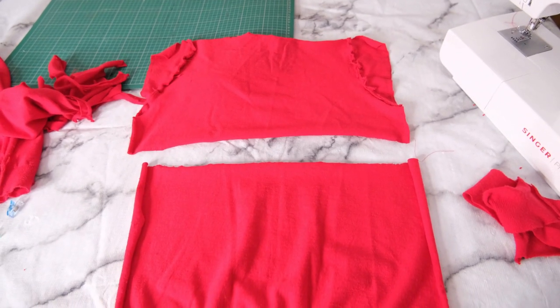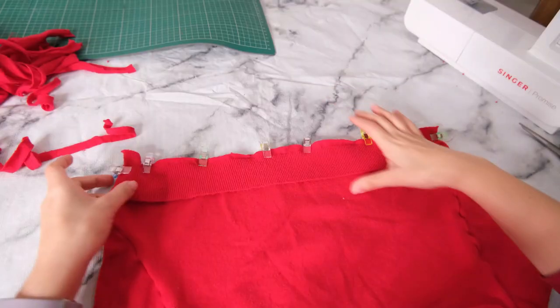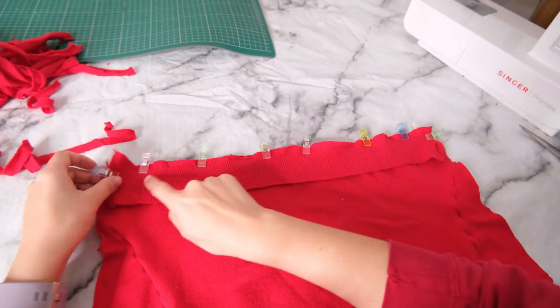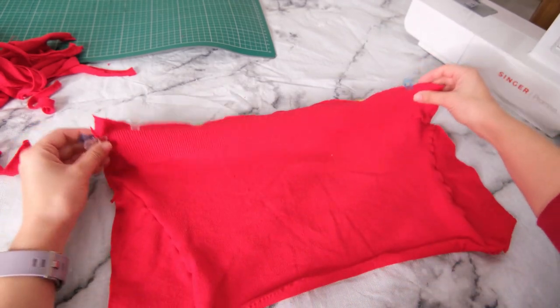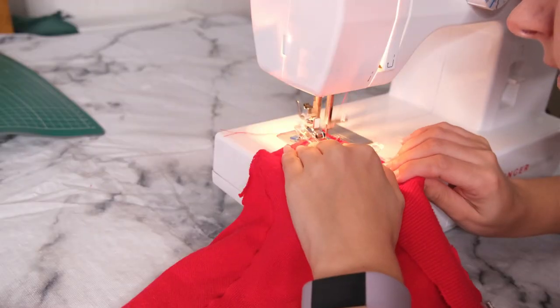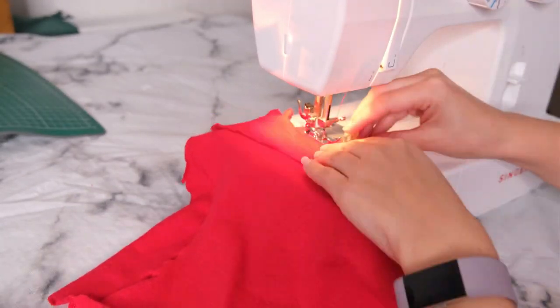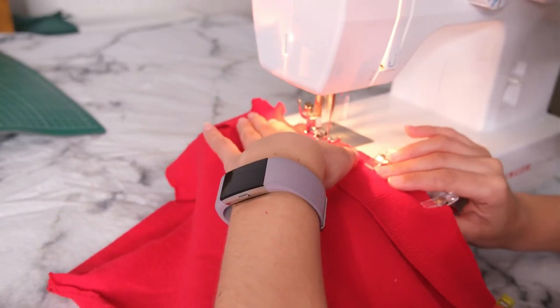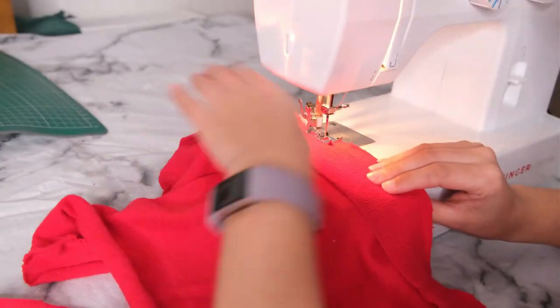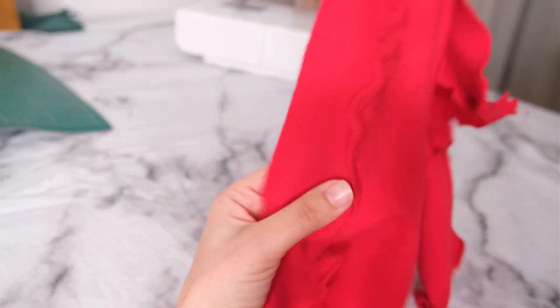To create a nice neat finish on the top part of the back cushion piece, we're going to reattach the banding that was cut off from the front part. Line this up, pin it or clip it as I have done, then use a zigzag stitch to sew it together. You should end up with what looks like a mini jumper with a ribbed bottom — then we're going to create the cushion.